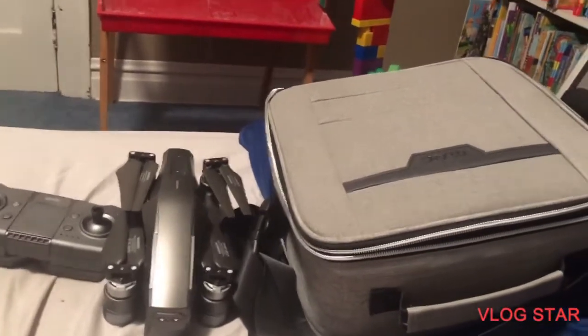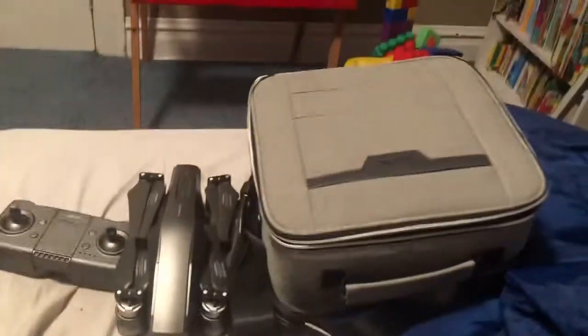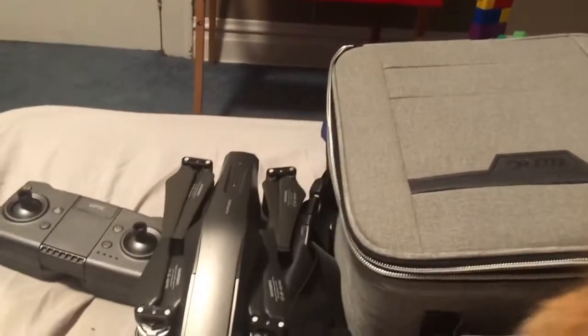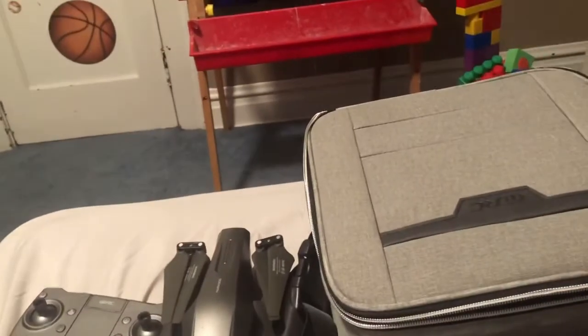Today I'm gonna show you the new drone I got. This drone is way better than my old one — not the one that crashed into the tree, and not the one that had a motor issue. This time it's a GPS one, like I said in the last video. It's called the Ford RC M1 Mark 300 GPS drone — it's a mouthful.